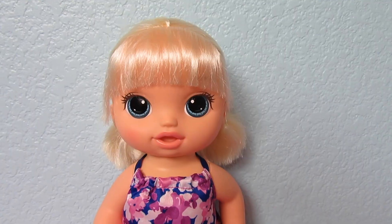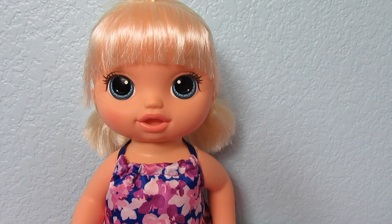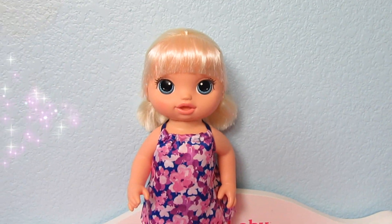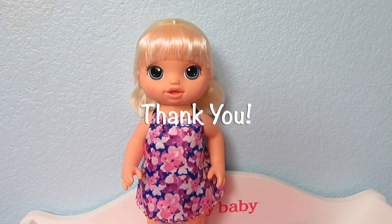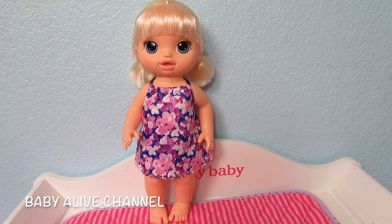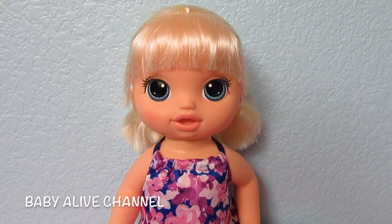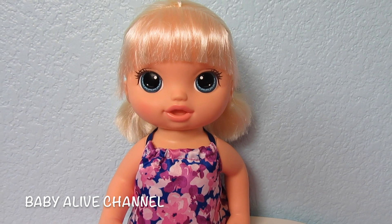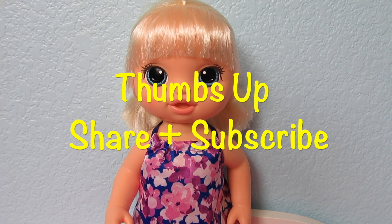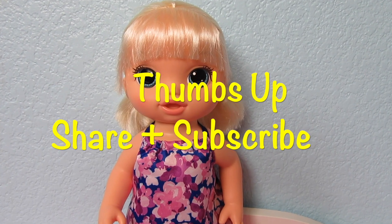Okay, I have a special shout out. Aloha Baby Alive has a baby doll just like this one and they named her Elsa after my daughter Elsa, because they said the hair reminded them of her. So I want to say thank you Aloha Baby Alive so much for thinking of us and naming one of your dolls after my daughter Elsa. If you guys haven't seen her channel before, she has a really cute doll channel — check her out. What should we name this sweet girl? If you want to help name her, please leave me a name in the comments below. And if you like this video, don't forget to give us a thumbs up. Share this video with a friend and subscribe and we'll make lots more. Thanks for watching. Bye bye!